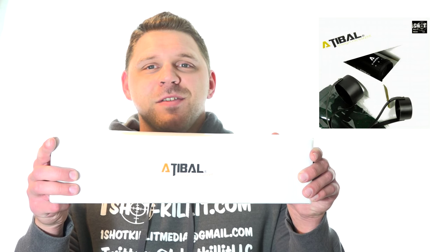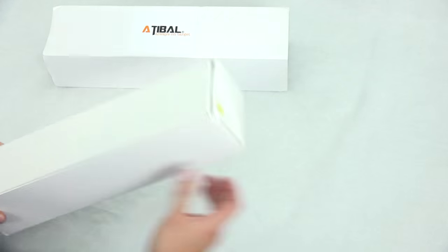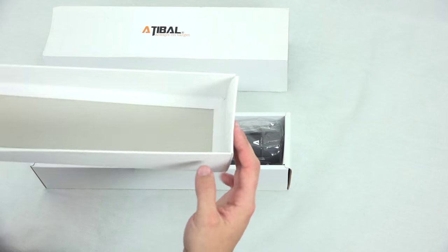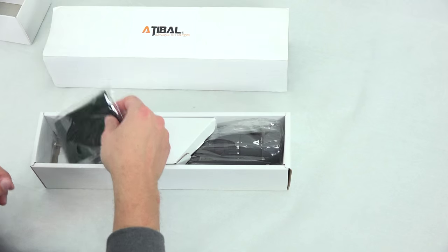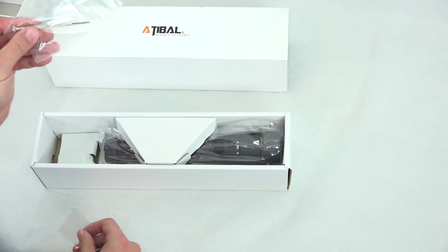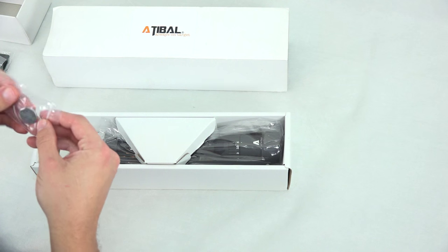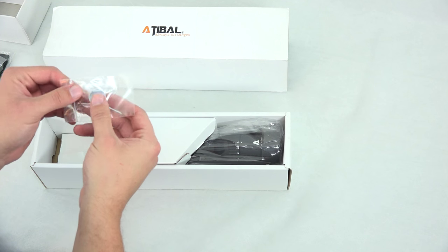So let's go ahead, pop this new optic open and see exactly what we're working with. It comes in a nice white box — nothing too crazy, not fancy or anything. When we open it up, we see that we've got a cleaning cloth, a screwdriver, and a battery.